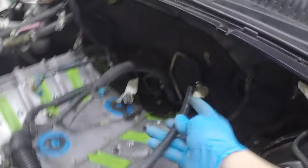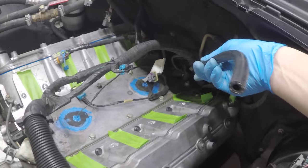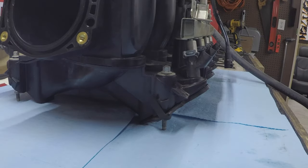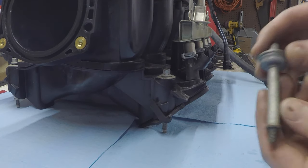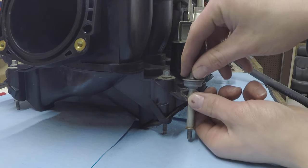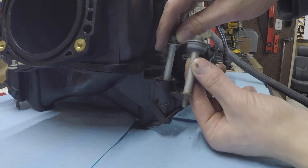We'll trim the hose to length since it will be a bit long, and I put a hose clamp on the back — though the fittings are very tight so it may not be strictly necessary. If your new intake manifold didn't come with mounting bolts, you can reuse your stock hardware, but you'll need to remove the rubber bushing from every single bolt since the Trailblazer SS bolts don't have that rubber gasket material.